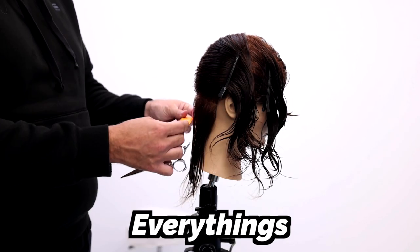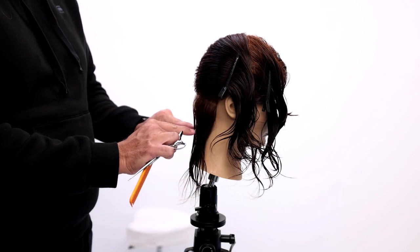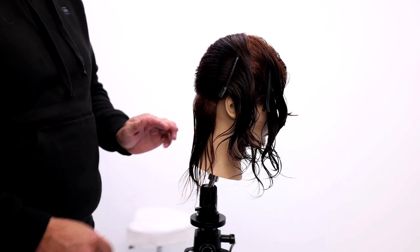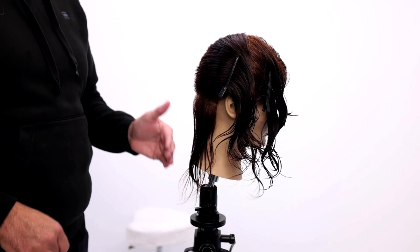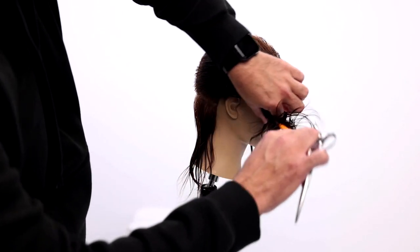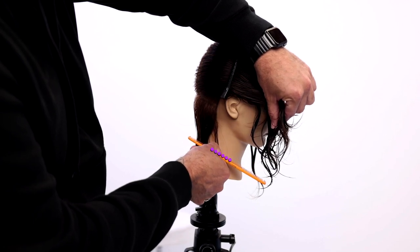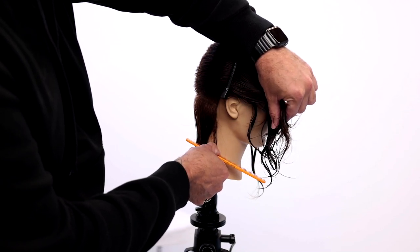When cutting a balanced bob, everything's coming straight back to you and cutting it in a line, which is then going to push a little bit of length and weight towards the front. In this particular cut, I want to find my line here, and I want to balance that line as opposed to having it be more forward and closed towards the face.